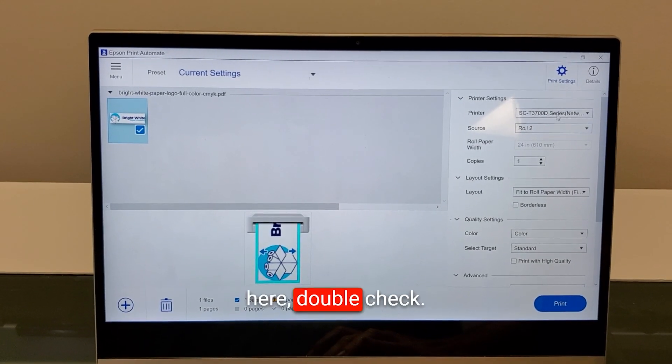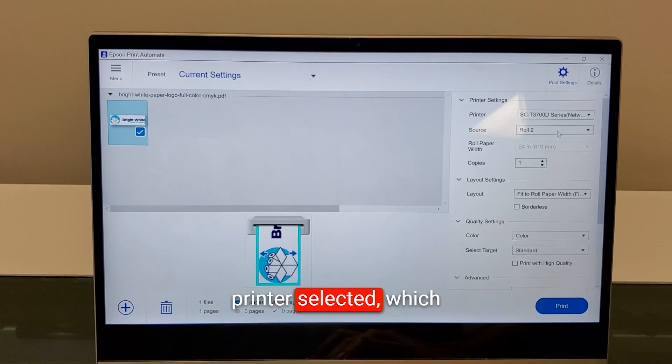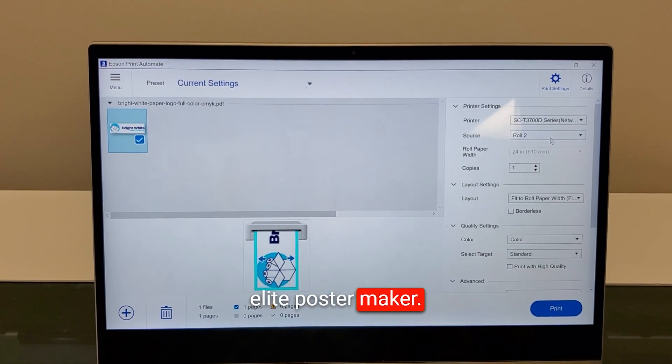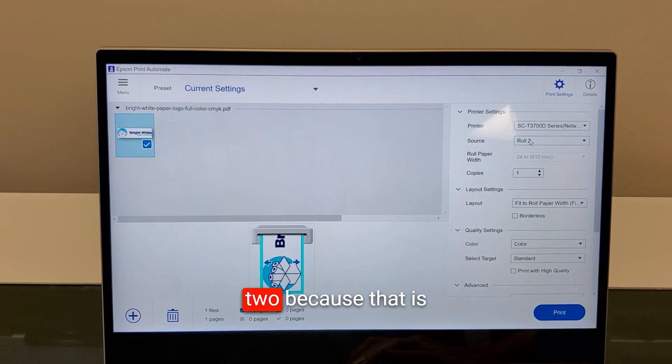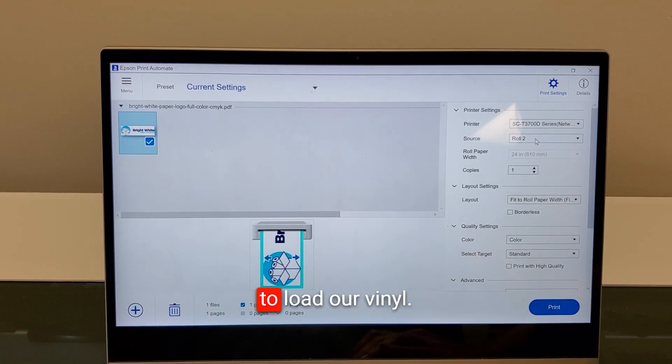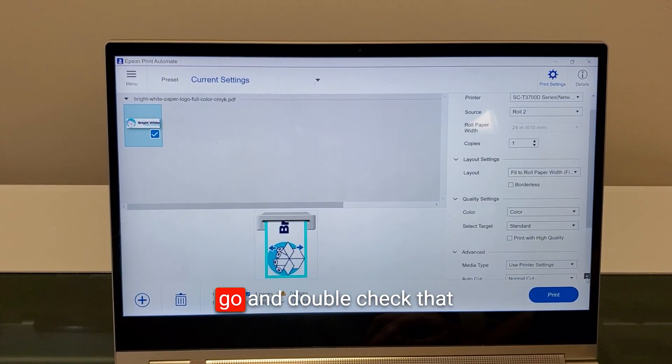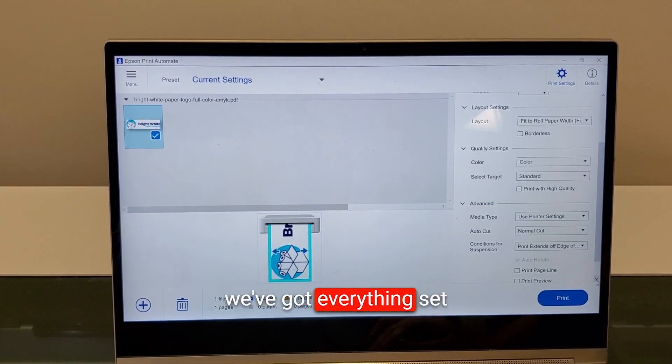We've already set the size of the banner in the design. We go up here to double-check we've got the correct printer selected, which is the Education Pro Elite Poster Maker. It is a dual roll; we've selected roll two because that is where we've chosen to load our vinyl. It's full color, and we double-check that everything is set the way we'd like.